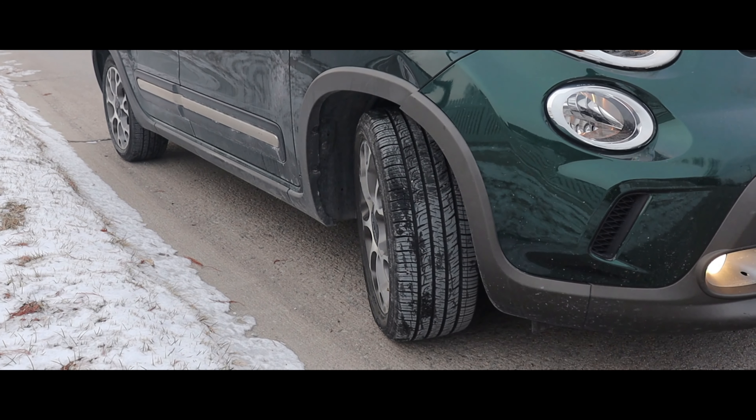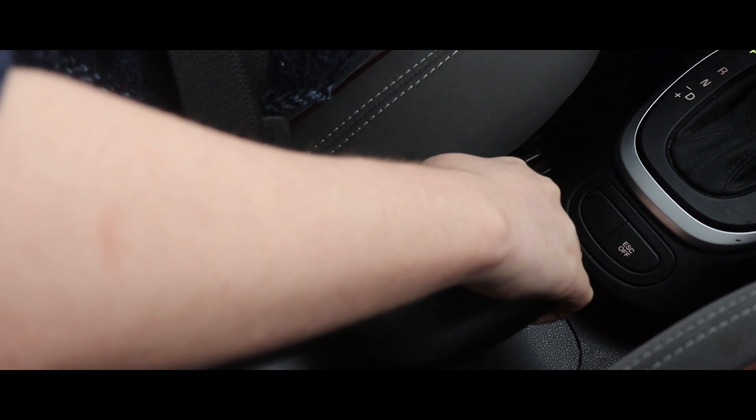Parking uphill can be dangerous. Prevent your car from sliding down by turning your wheels towards the curb and use the emergency brake.